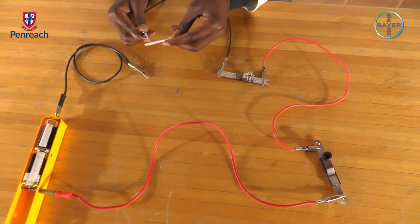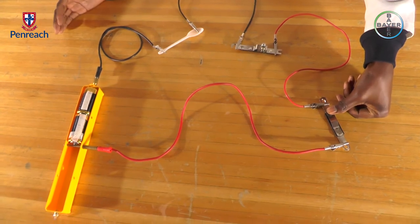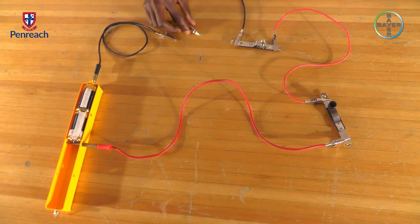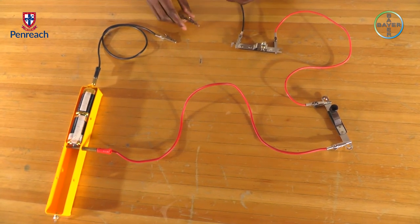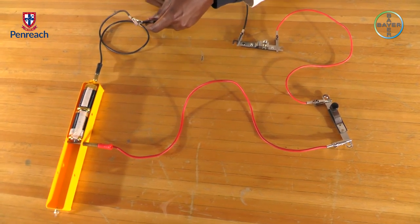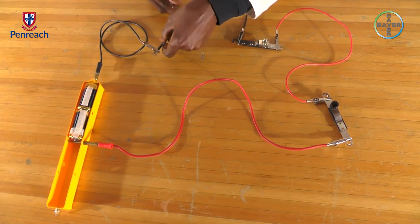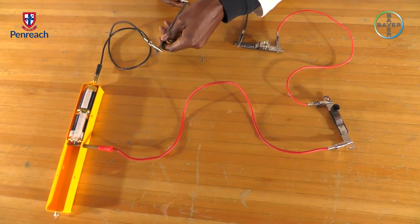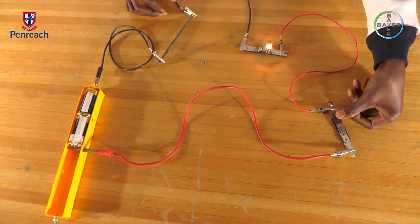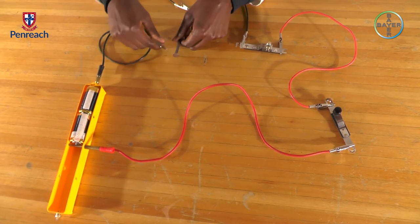The plastic spoon — the light bulb is not glowing. The nail — the light bulb is glowing. So a nail is also an electrical conductor.